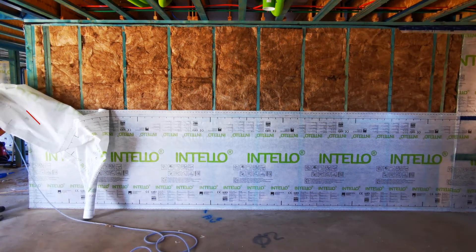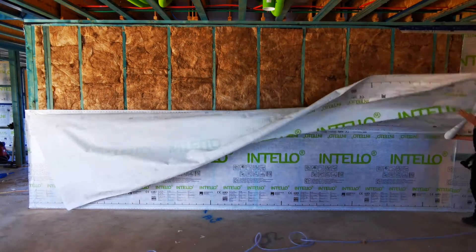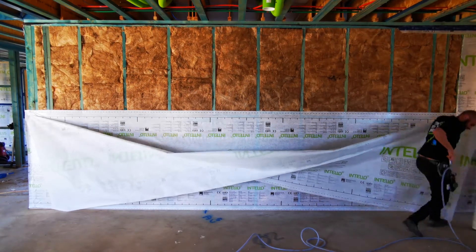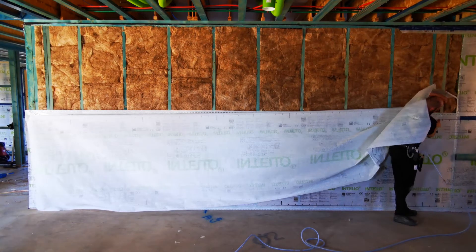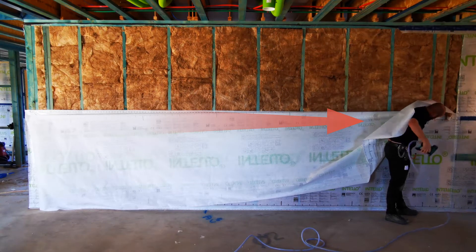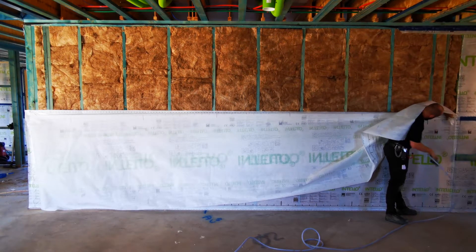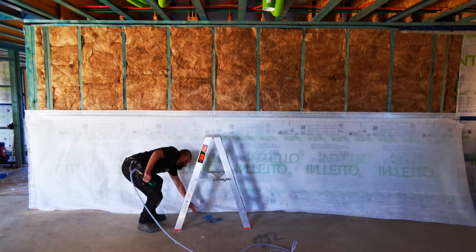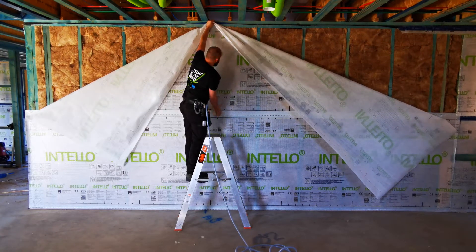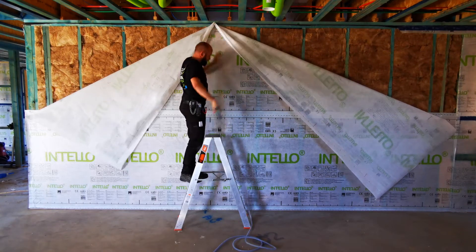Step the lower edge of the new course at one lower corner. Hold the membrane across, keeping it taut, then staple the lower edge. After fixing the lower corners, pull the membrane firmly up. When taut, staple once in the middle at the top edge.